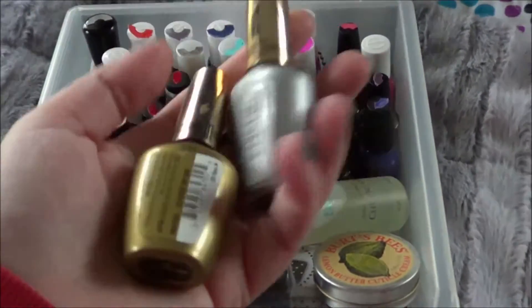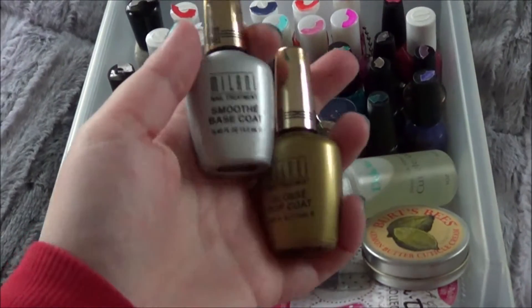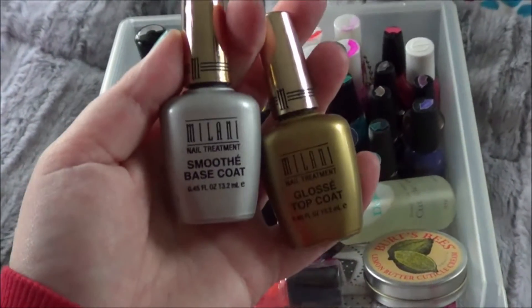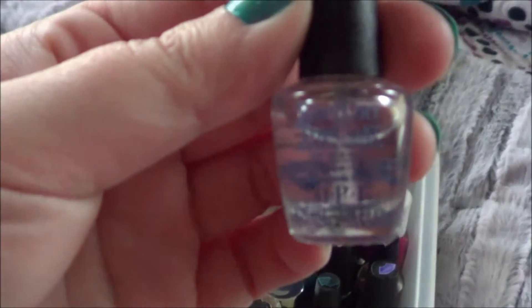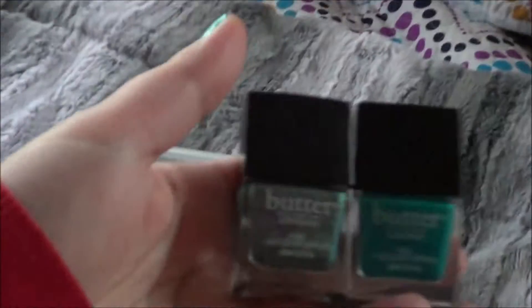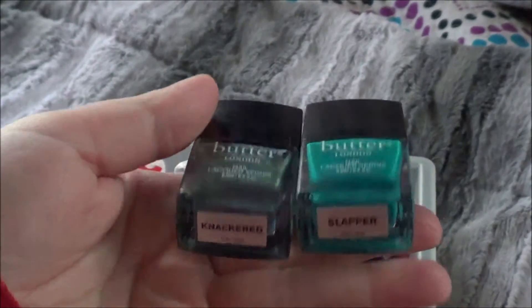The first things that I have are these base and top coats from Milani. I've had these for quite a while. They're still fine though, they're not gloopy or anything, so I do want to use those. I also have this little mini top coat from OPI — this is the Wrap Dry top coat. And this is what I actually have on right now: Butter London Minis in Slapper and Nacrd.